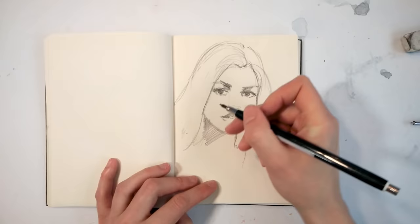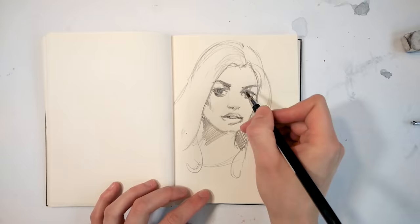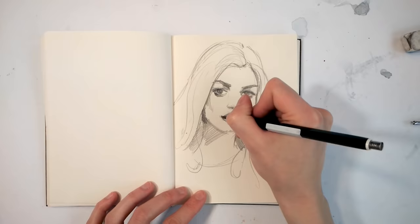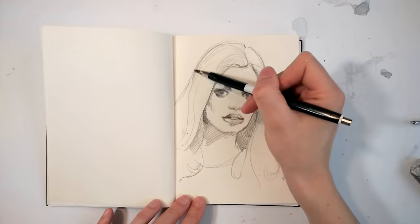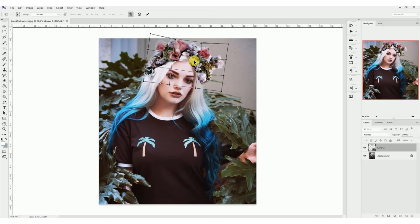Like most of my artworks, I discovered the model on Instagram. In this quick Photoshop footage you see how I thought the photo would look even better if I added a flower crown to the model. I found the model on Instagram — it is Jennifer Broders — such a beautiful face and just an incredibly beautiful model. I have the account linked down in the description, and also the account of the photographer.